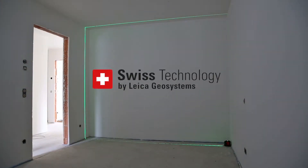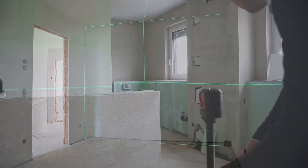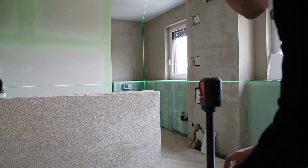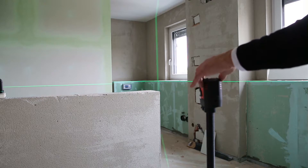All Linos have a leveling accuracy of 0.2 millimeters per meter. All Leica Lino products are designed for professionals with the same aim as all Leica Geosystems products.